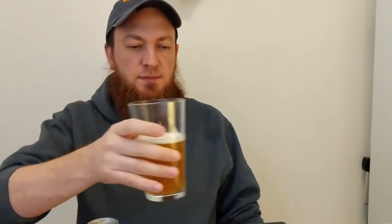It doesn't have as much of a citrus taste to it as I was expecting, but it's very nice. It's very fruity, very tropically sweet. The bitterness is subtle and just enough to kind of keep things moving.